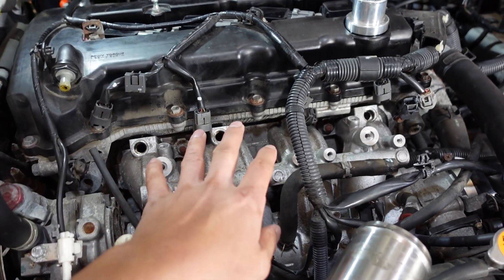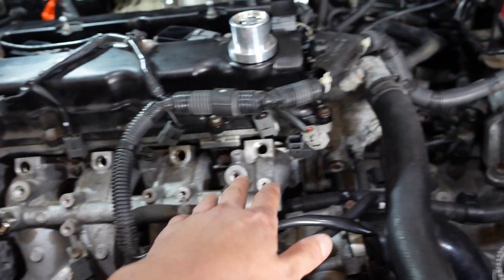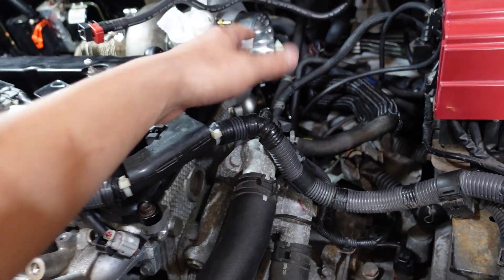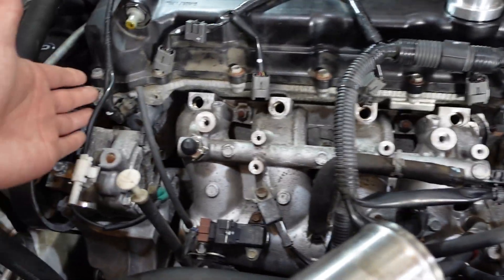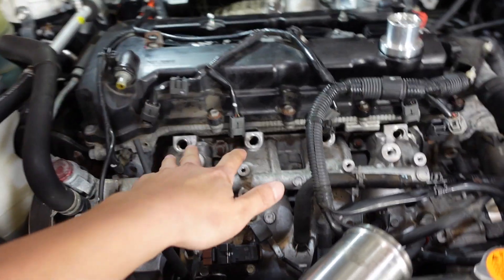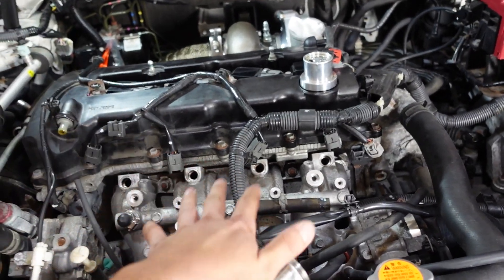I took out the stock fuel rail, stock injector, and also all those aluminum piping that goes from here to the back. Everything just looks a lot more cleaner as you guys can see. So what I'm going to do is get the new injector in, the new fuel rail in, and then reroute all the fuel lines. Let's go ahead and do that.